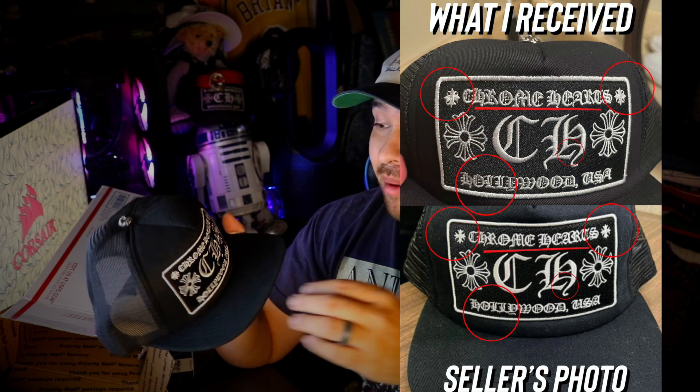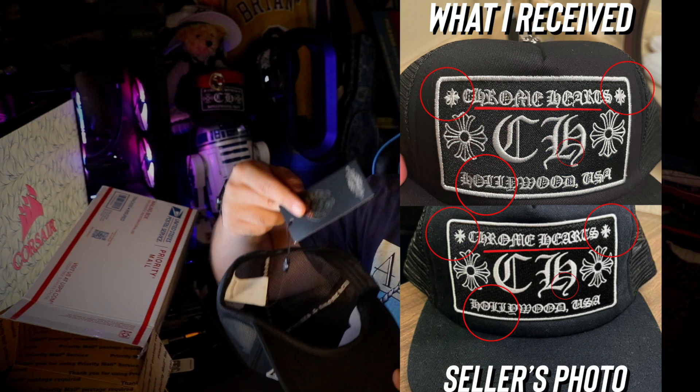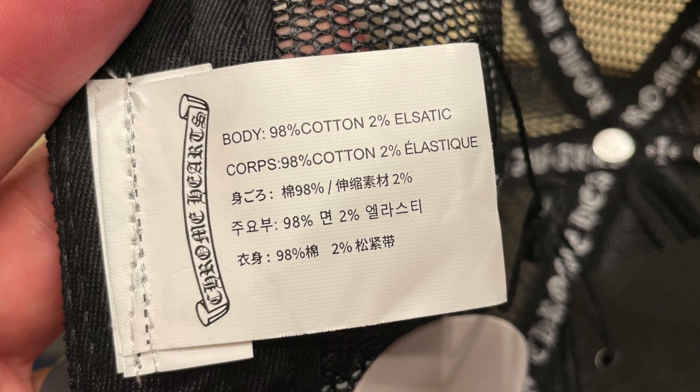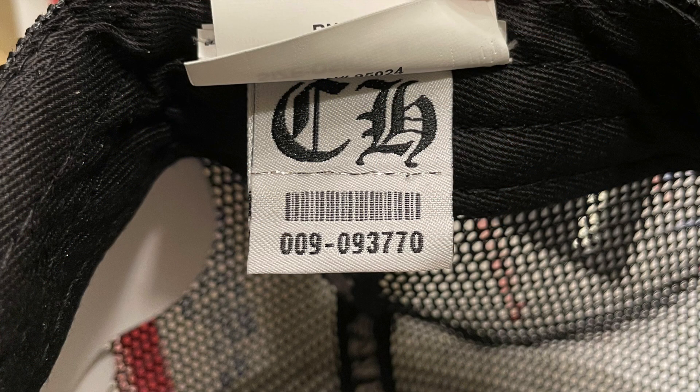That is very much a replica — I can see some problems right here with the patch. I'll do a comparison and show what's up. This is not a good sign: this tag right here was not shown in the pictures, and this is not the same hat. The tags are horrible. Look at this — body: 98% cotton, 2% 'l static' — oh my gosh. And look at the tag number: 009-0937770.